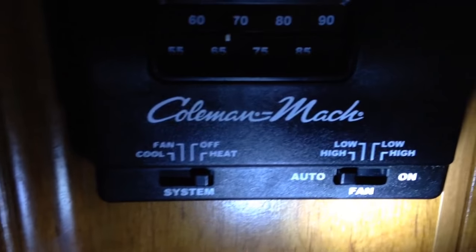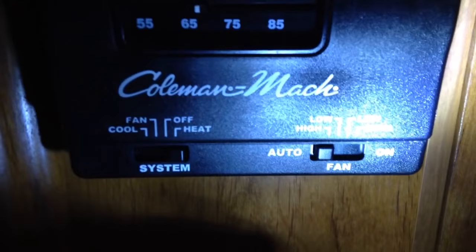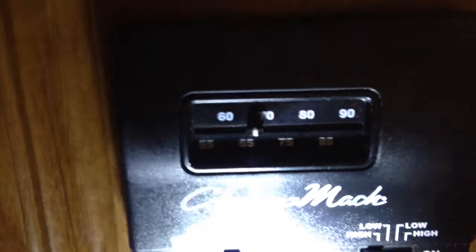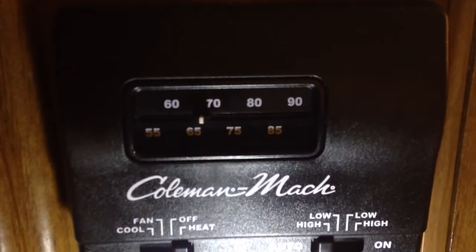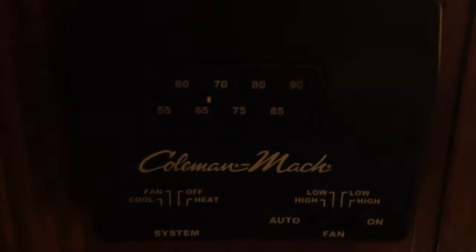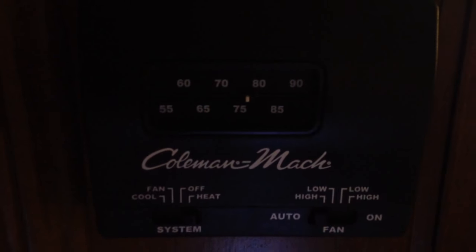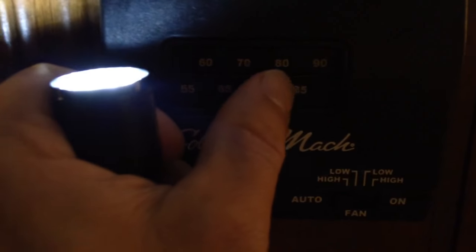There are a few different settings on it. I usually leave it on high and automatic, and then you can turn your thermostat like you would in your house. I have it set at about 69, and the heat would kick off and on when it drops to that level so that it maintains the level just like your house. If I turn the selector up, you can hear the heat coming on — the heat just came on, and then if I slip it down, the heat would kick back off.